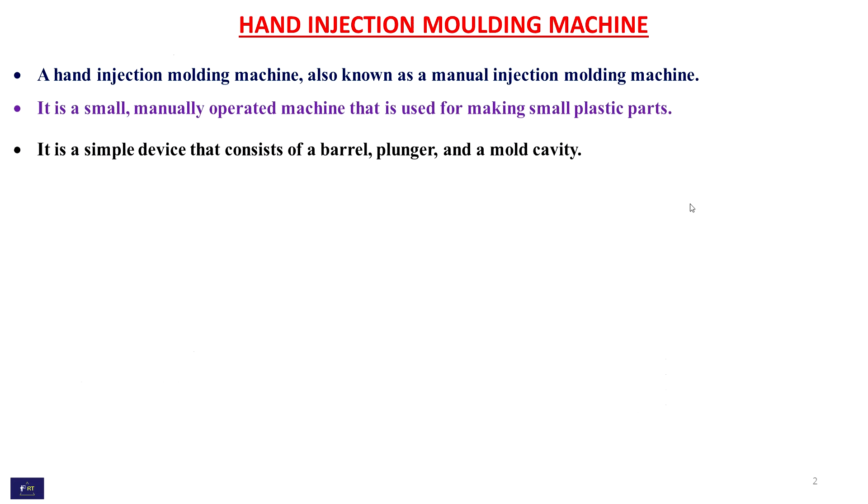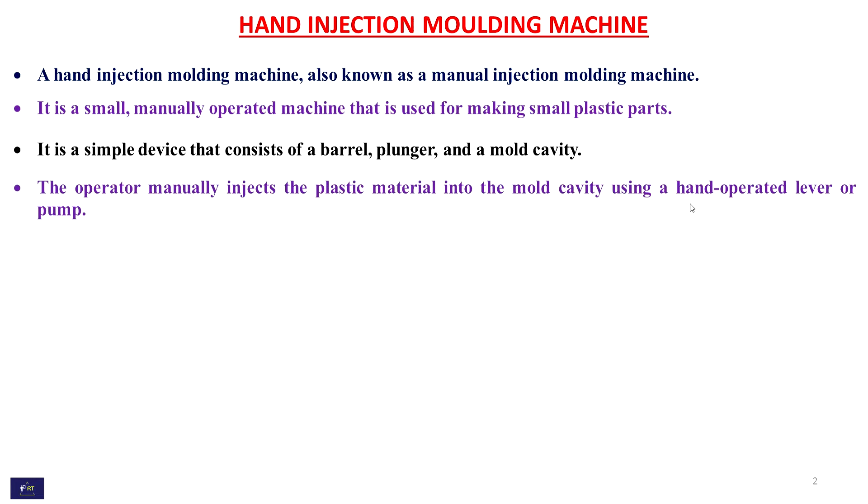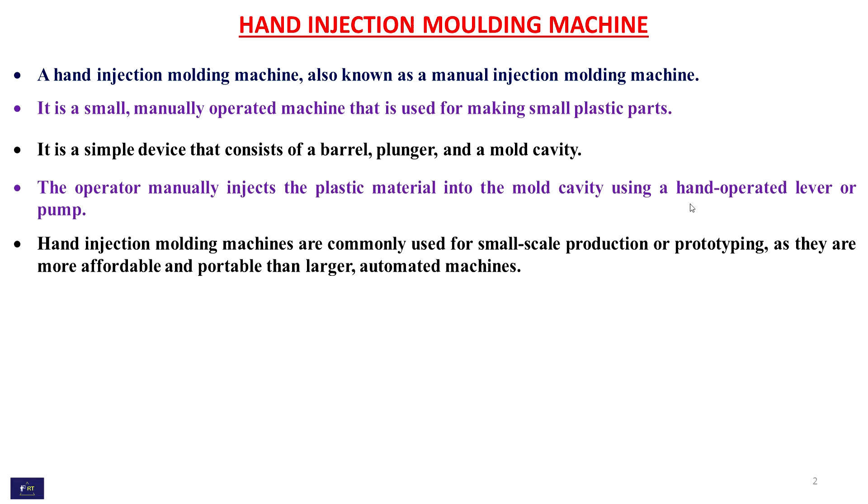It is a simple device that consists of a barrel, plunger, and a mold cavity. The operator manually injects the plastic material into the mold cavity using a hand-operated lever or pump.